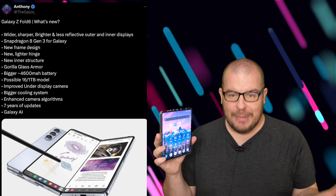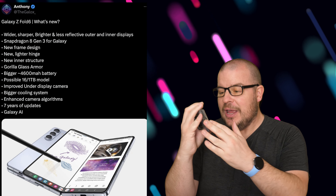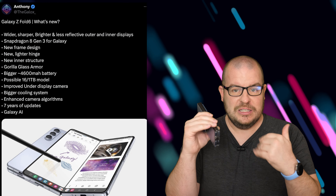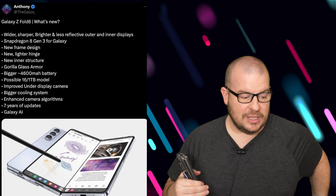New frame design with squared-off edges and a new lighter hinge, so it should be thinner and lighter, with the hinge improved as well. They keep improving it year over year. The Z Fold 5 has definitely been the most solid in terms of its structure — really strong for their folding line.